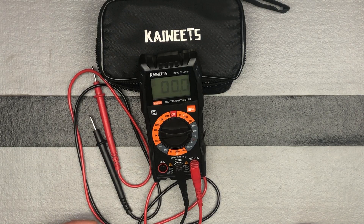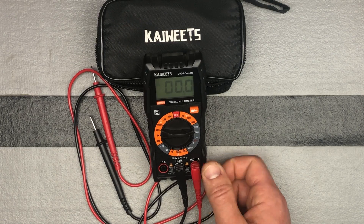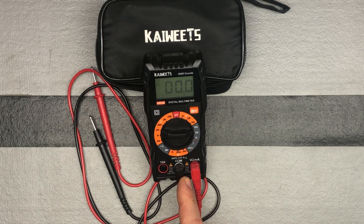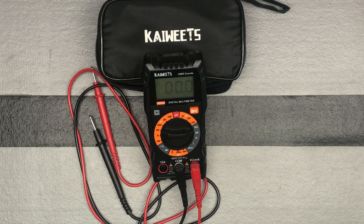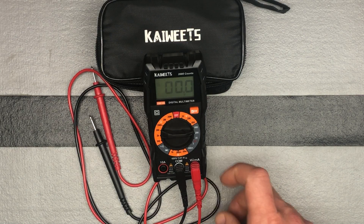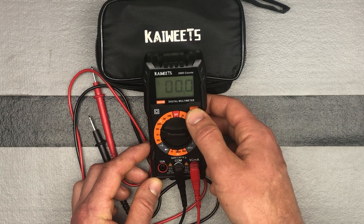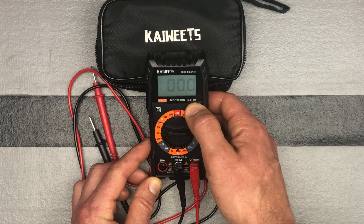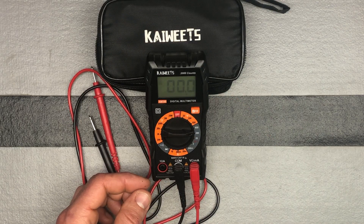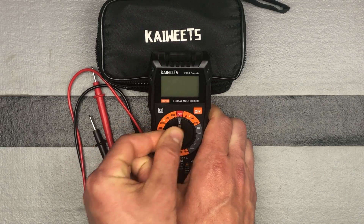Either way you're going to have your red probe plugged into your red input over here, and black is going to go into your COM input. And that's how you're going to go ahead and measure that. If you ever want to hold the last measurement, you just click the hold button. If you want to turn the backlight on, do a long press on that button, and a long press will turn it off as well. That is how you do DC and AC voltage measurement.